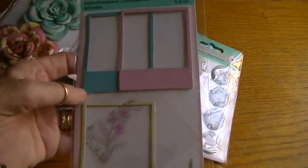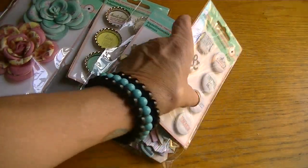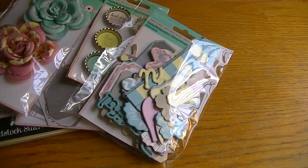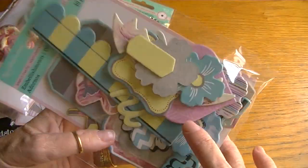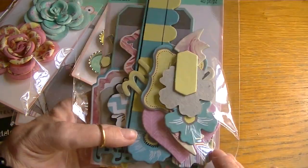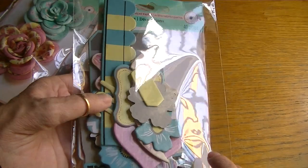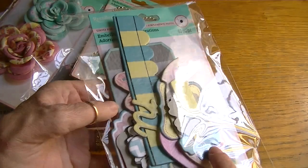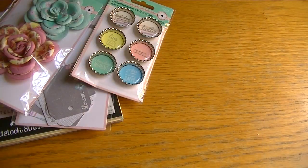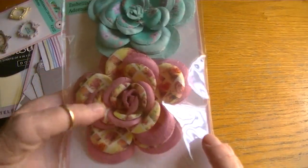I did use one of the chipboard Polaroids in the album. I didn't use any of the flare - I should have pulled that out but I didn't. I used several of the chipboard pieces. Now I don't know, maybe it's me, but the chipboard that goes to this collection doesn't really match. Anyway I did use several pieces. I didn't use any of the bottle caps, so I have quite a bit - I can make two more mini albums at least.